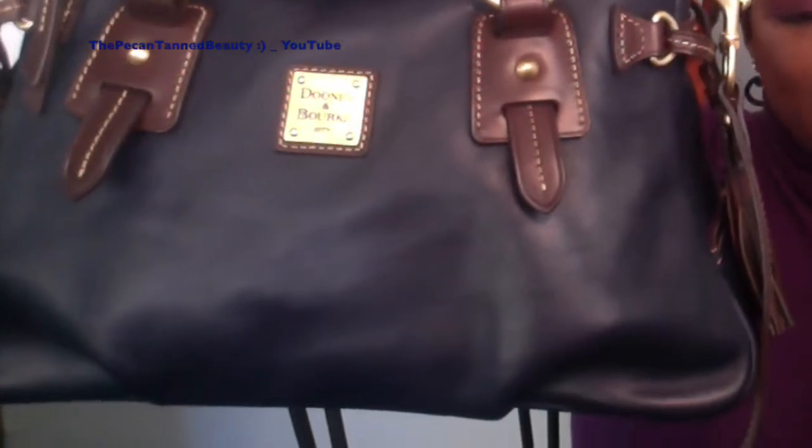So this bag — I was looking for a blue bag, a dark blue bag, because I do have two ocean bags and those are a little bit lighter in color. So I wanted to add something that was a little bit deeper for the fall and also pretty much all year round.